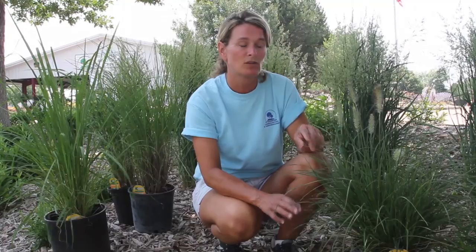Hi, my name is Mary Jo from Steinbrink Landscaping and Greenhouses here in Kearney, Nebraska and today we're going to be talking about ornamental grasses. They're a fabulous plant to use in the landscape. They're somewhat underused, they're easy to grow, they're very low maintenance, and there's a plethora of different varieties to choose from depending on the space and the location of the landscape.